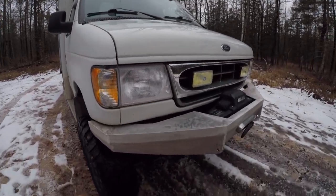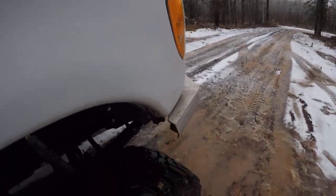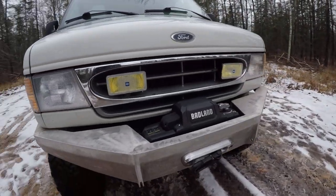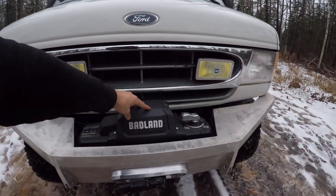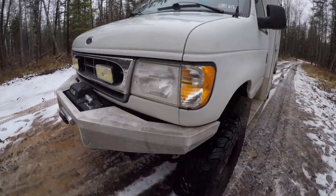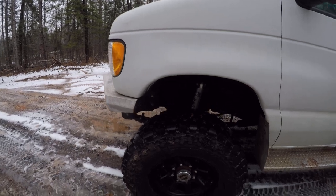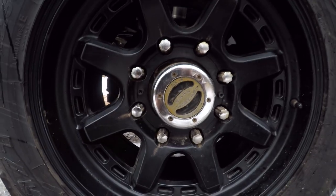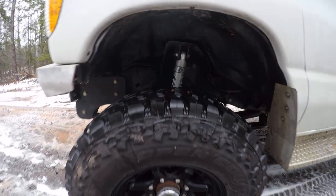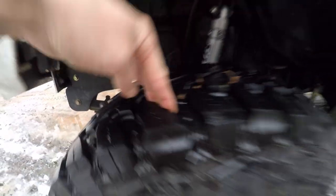Aluminum winch bumper — it's pretty beefy, like quarter inch aluminum. It's still quite light though, maybe 60 to 80 pounds without the 12,000-pound winch. It's got the nice Warn hubs rather than the cheap forward ones that break. Tons of tread.